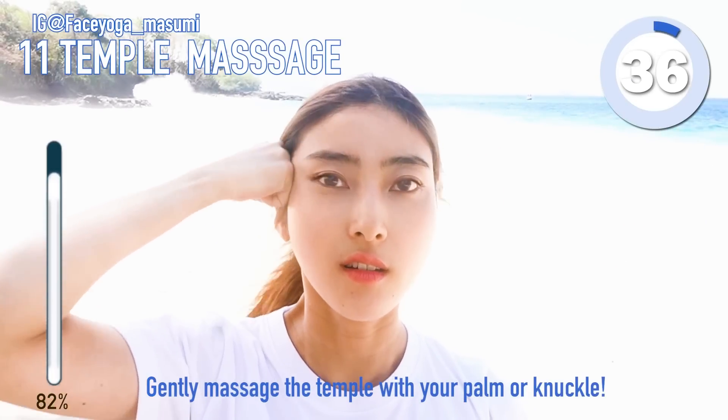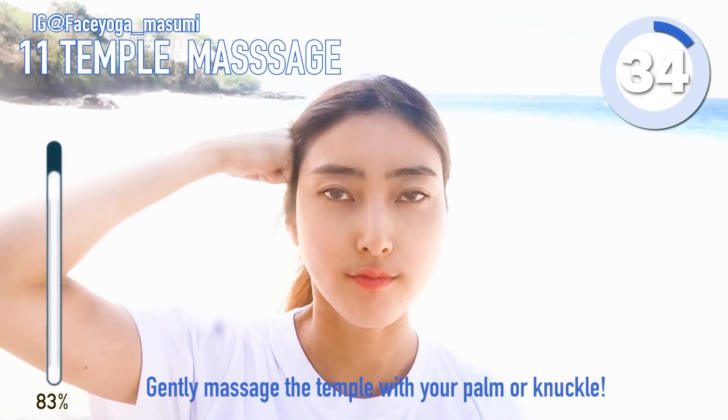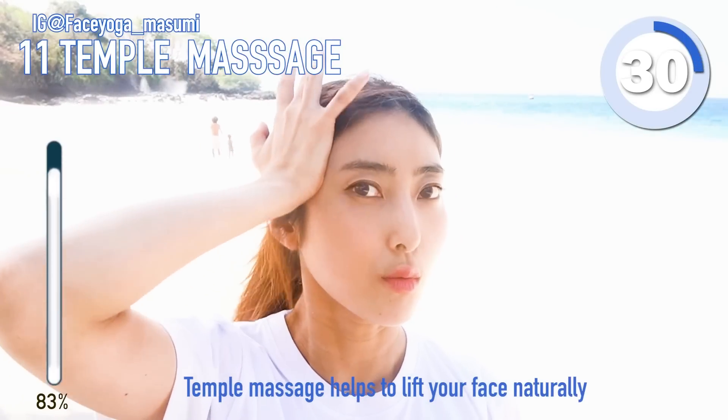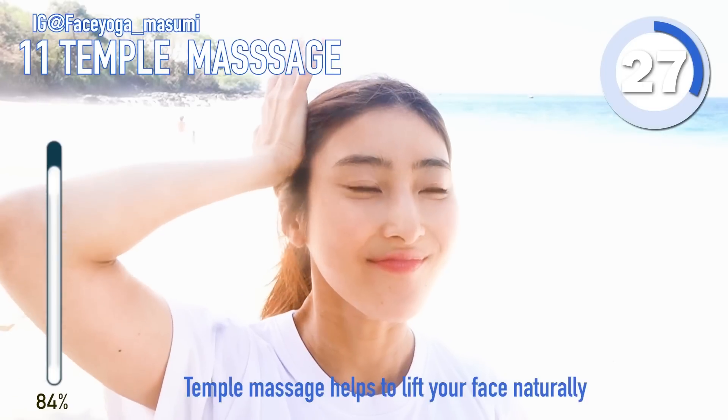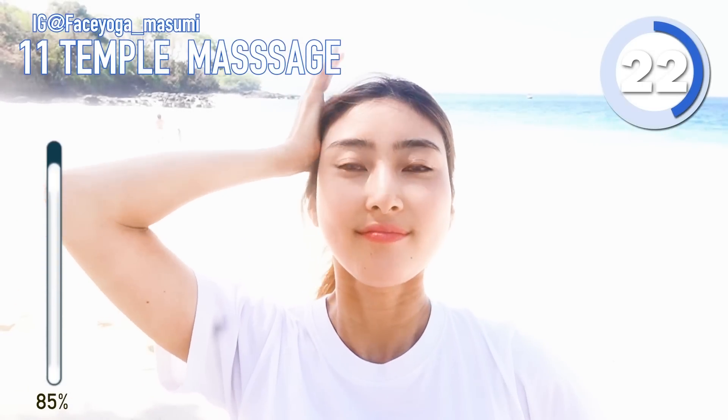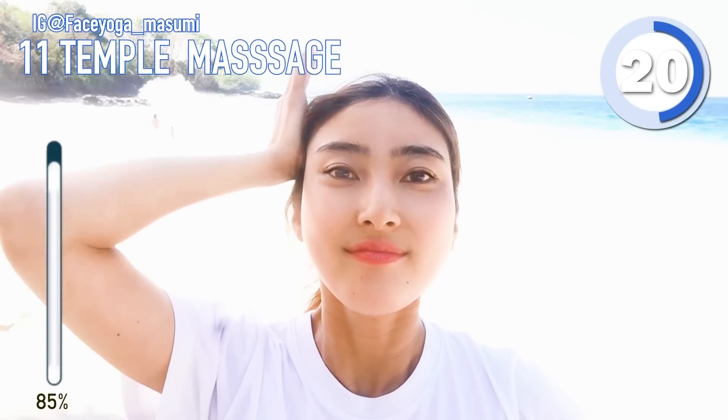Let's do a temple massage. Gently massage the temple with your palm or knuckle — it's totally up to you. Temple massage helps to lift your face naturally. If you like this massage, I highly recommend doing it before going to bed or in the morning — you can do it anytime.